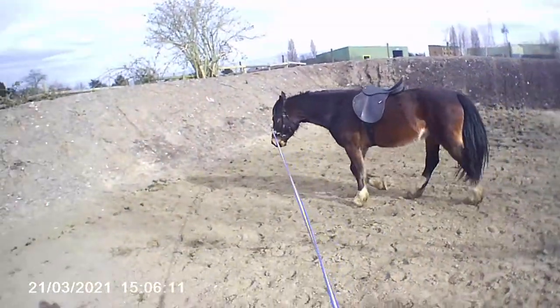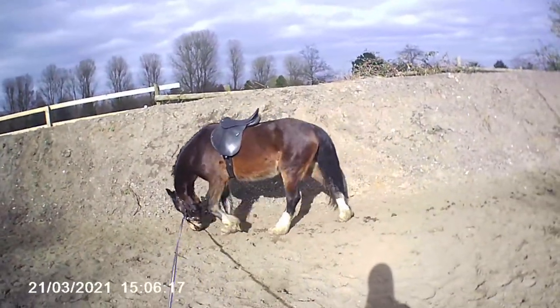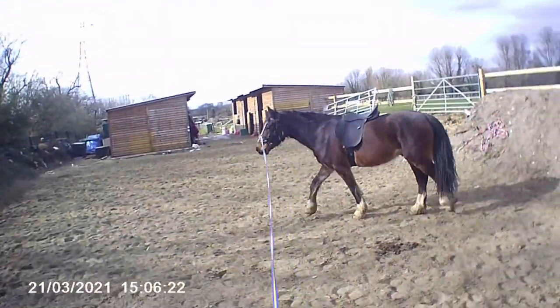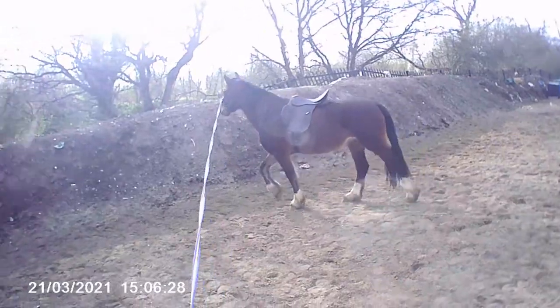In my opinion the saddle is moving slightly too much, but Marley has quite big movement and this could be something that will change once there's more weight in the saddle with a rider. It could also change when there's a saddle pad underneath, putting a bit more between him and the saddle.